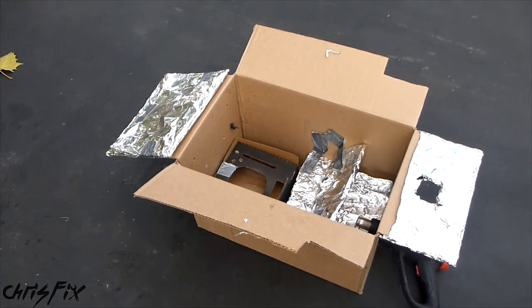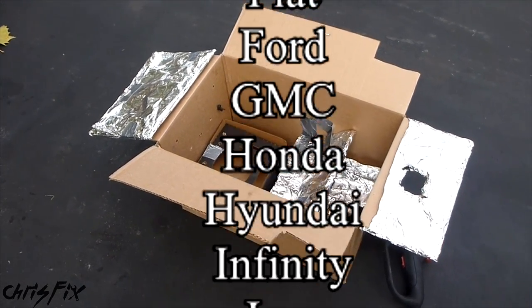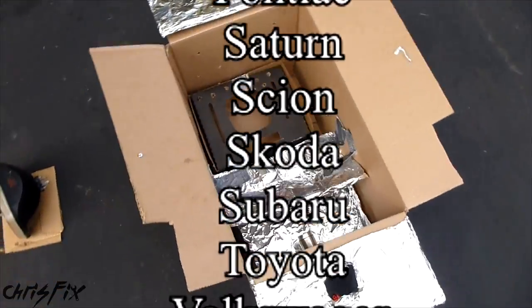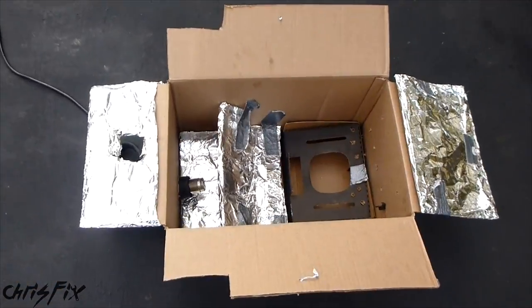Before I get into how I made my box oven, I have a list of car makes and models in the description with the temperatures at which people have successfully removed the headlight lenses. This isn't a complete list, so if you have a make, model, or temperature to add, comment below and I'll add it to the list.